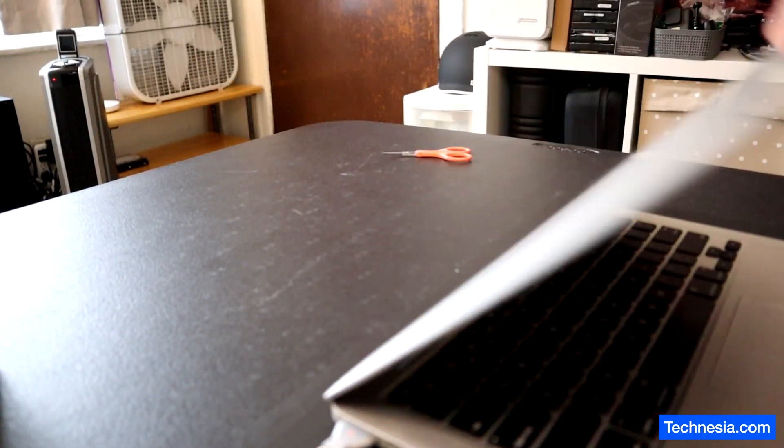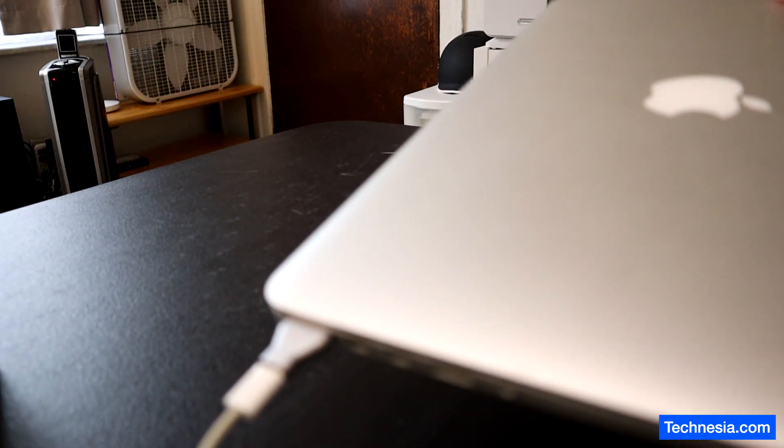It's locked with an EFI passcode. Let's remove the EFI passcode on this MacBook.